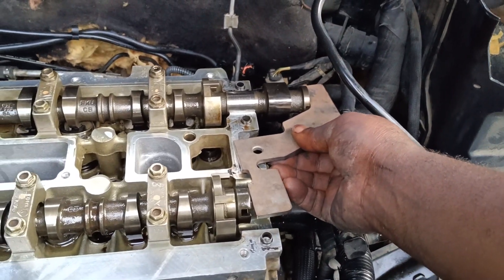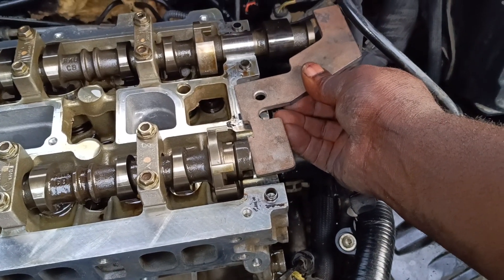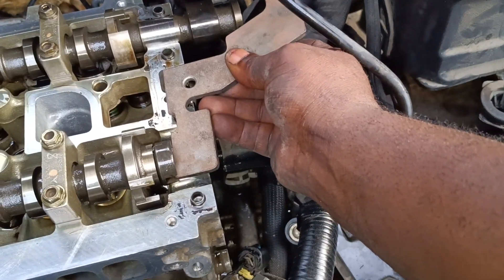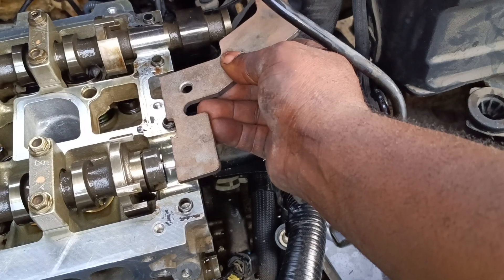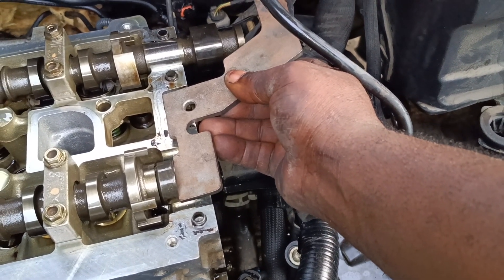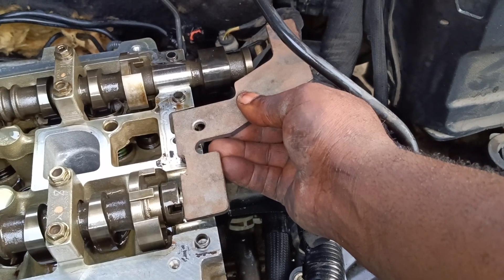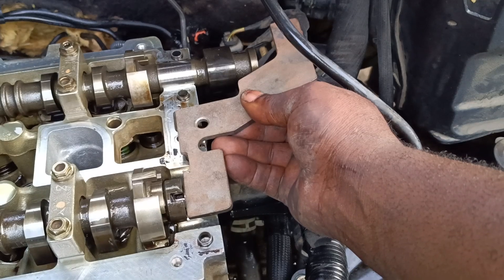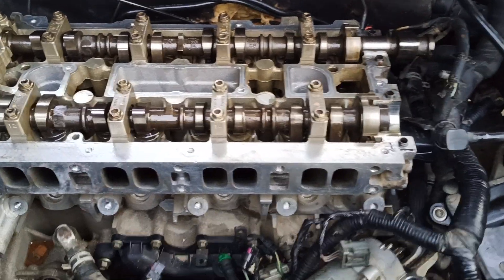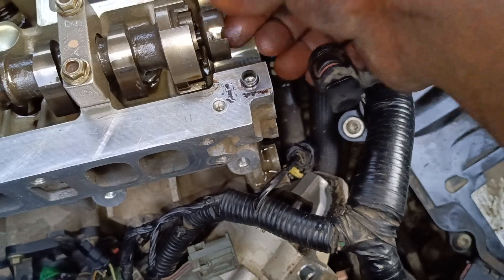Now directing my assistant to turn the crankshaft — come and turn this, take it back a little, go, stop, take it back, go. Wait, hold on — I forgot, we need to loosen this so we can be able to align the timing properly.